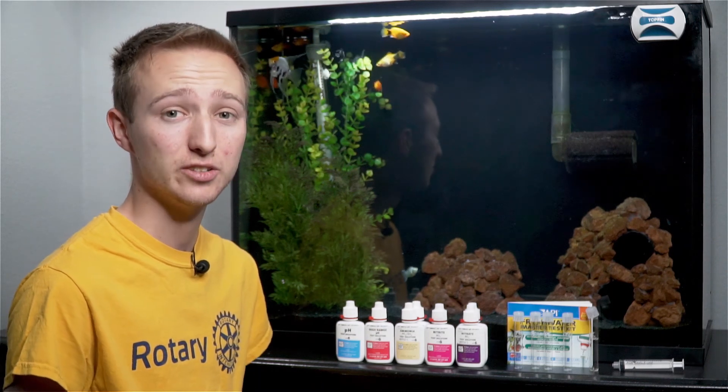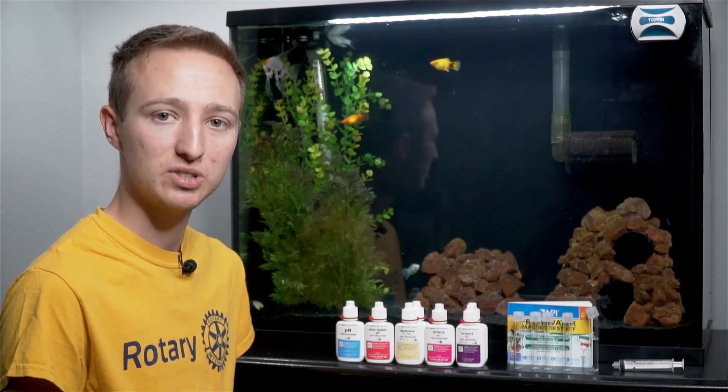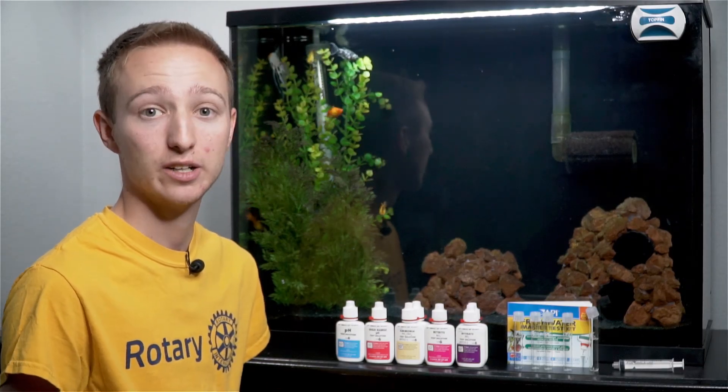You can also price match them at PetSmart or Petco. I want to say they're like $40 to $45 in the store, but if you price match them to their website, they come down to about $22 or $23 depending on the day.